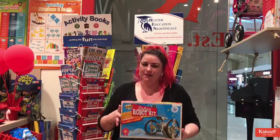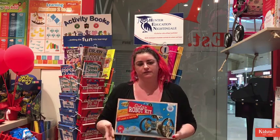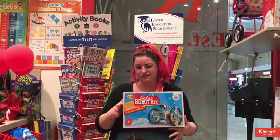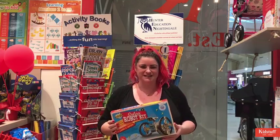So yeah, really cool kit. You can buy it by clicking the link below, otherwise you can pop into one of our 57 stores and our friendly staff will be more than happy to help you out. We do have a few other robot kits in this sort of range as well which are really cool — definitely worth checking out. Hope you have a fantastic day, thanks for watching.